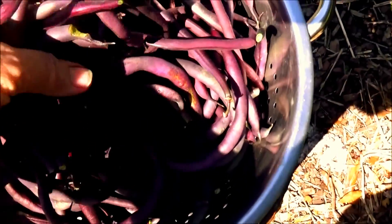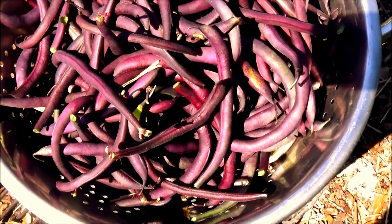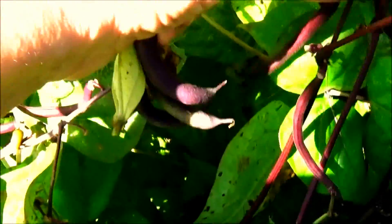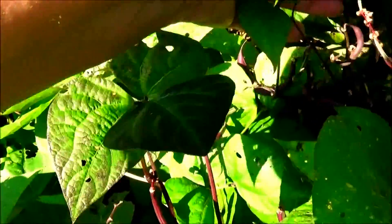I collected two colanders full of these beautiful purple beans the first time I harvested them, and I have been getting one colander full every single day for the last three weeks. I think that's pretty terrific.